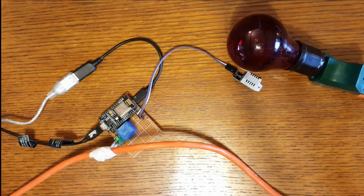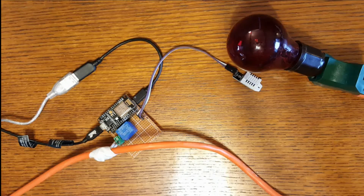Hi everybody. Today I'm going to demonstrate a little project I created called the ESP8266-12E DHT Thermostat IOT. What this basically is, it uses a DHT digital humidity sensor to get temperature and humidity readings, and based on those readings it allows a relay switch to turn off and on.